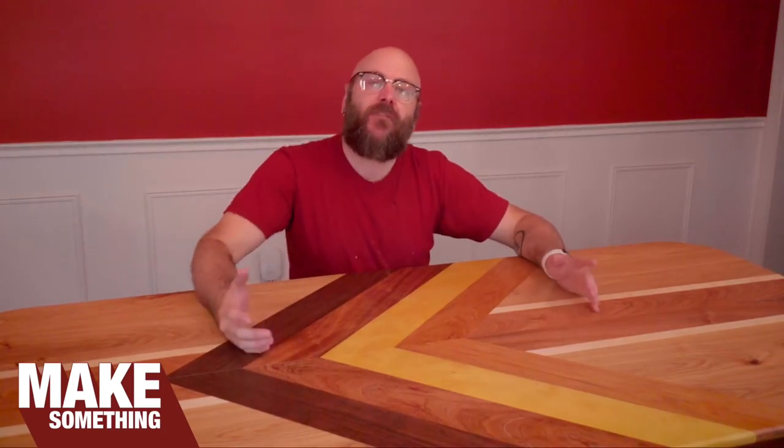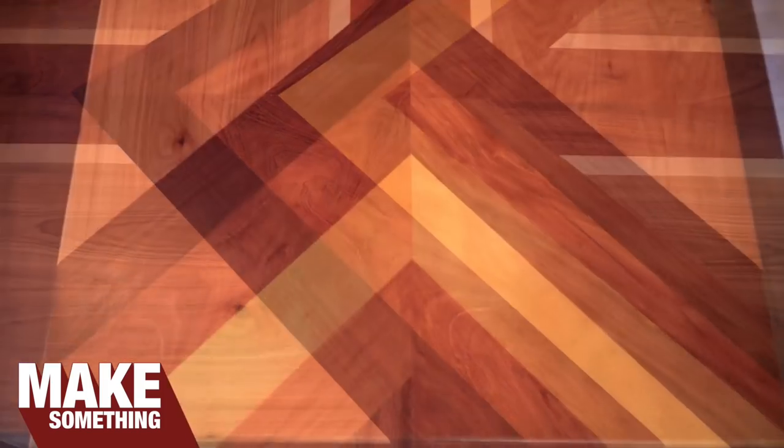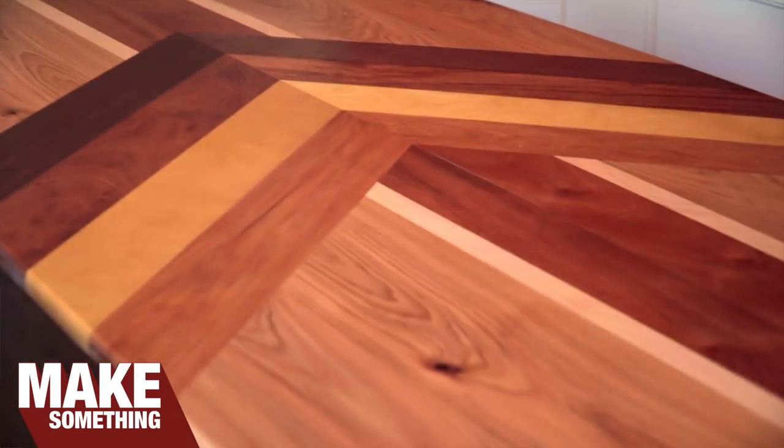Welcome to Make Something with me, David Picciuto, where every week I show you a new project or technique to make you a better woodworker. Today we're going to make the Chevron tabletop. Whether you use this design in a table or a box, I'm going to show you how to prevent blowout with seasonal changes when gluing up boards in different directions.